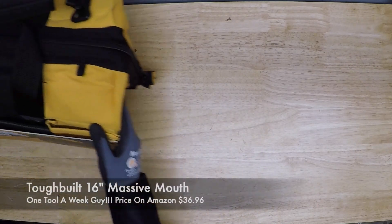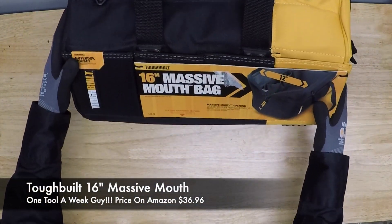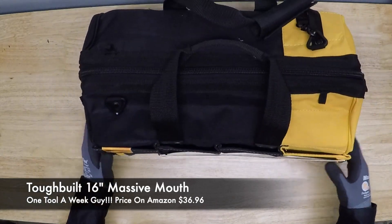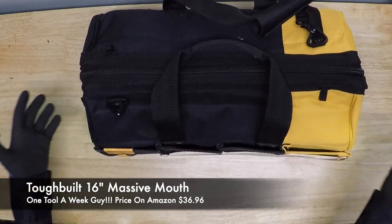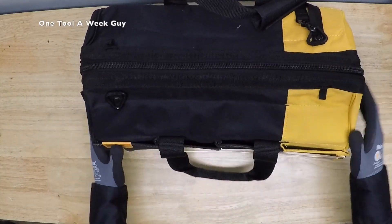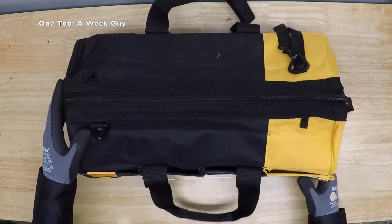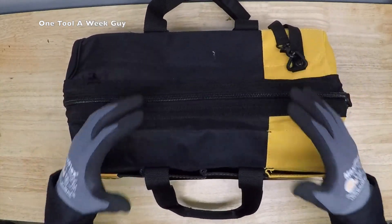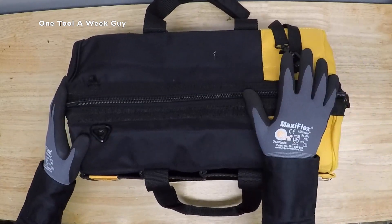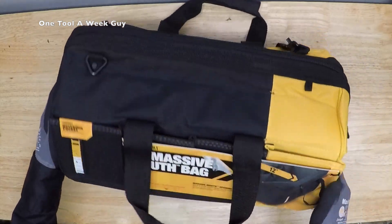With that being said, let's go ahead and pick the bag. I'm going to be adding a ToughBuilt 16-inch Massive Mouth bag. I had added the 20-inch on a previous video for my safety bag, but this week we're going with the 16-inch, which I believe will be enough for everything I'll be adding to my soldering and brazing bag.